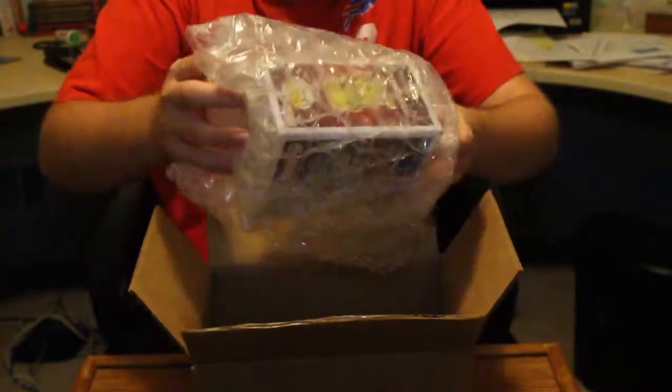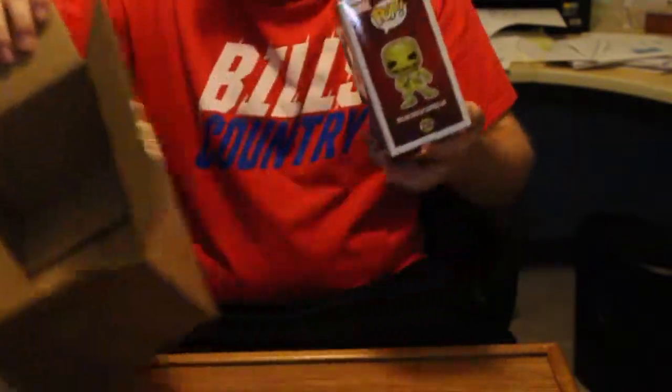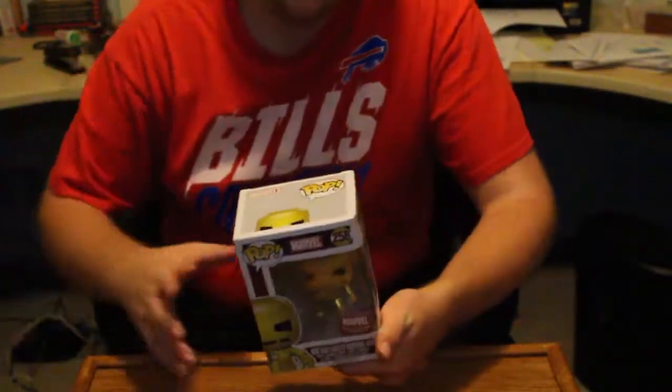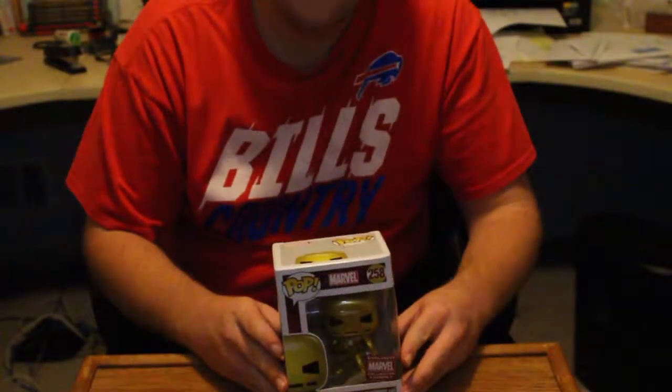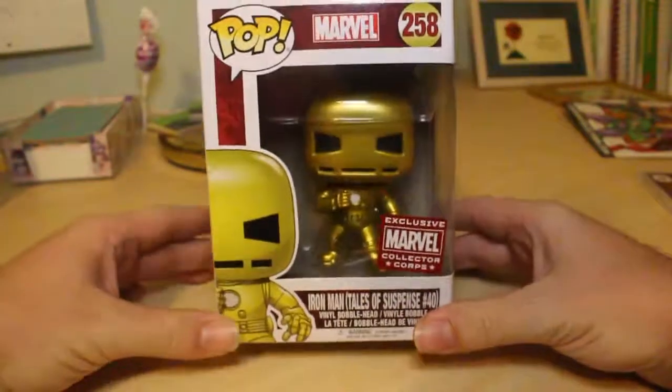Draft and bubble wrap — I knew it. It's a Funko Pop of the first appearance Iron Man, but colored gold. So here's a good look at the box.